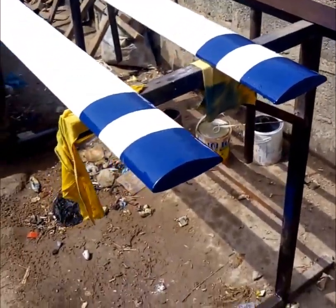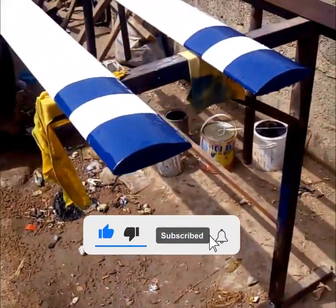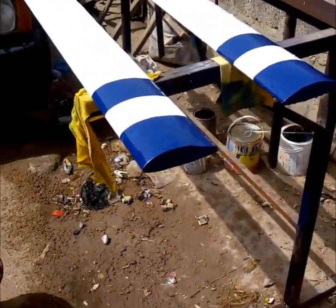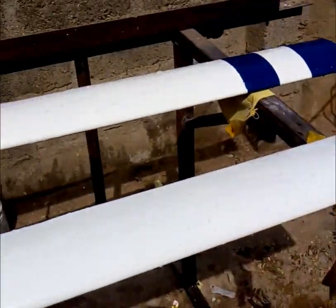Hello guys, welcome to this wonderful edition of my ultralight helicopter. This is one of the blades I did. I uploaded a video earlier and I thought to do more of this. I reached a stage whereby I need to upload a video on how I did the finishing touches and the total painting.